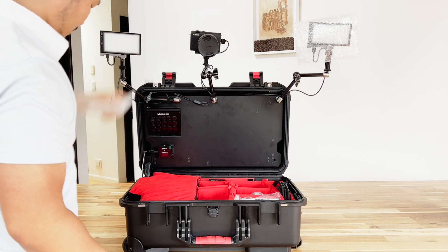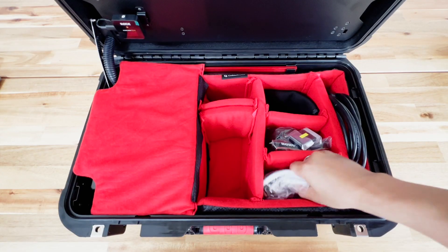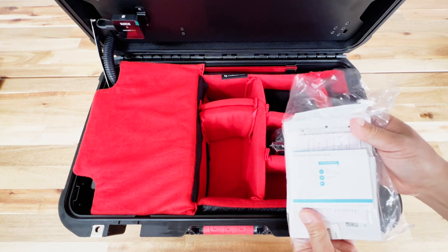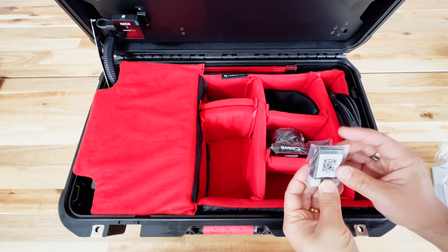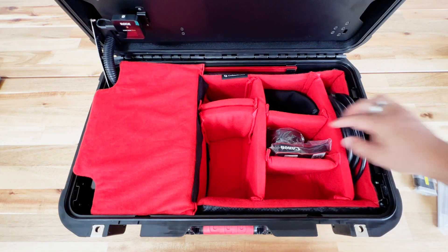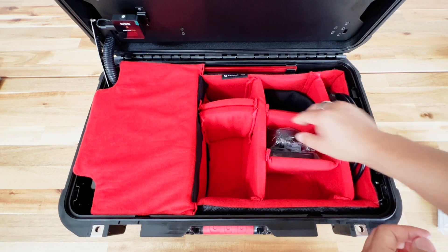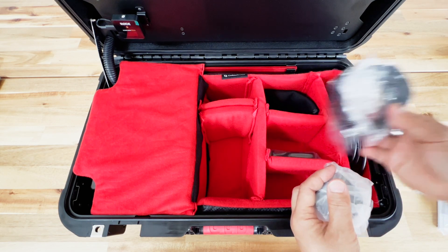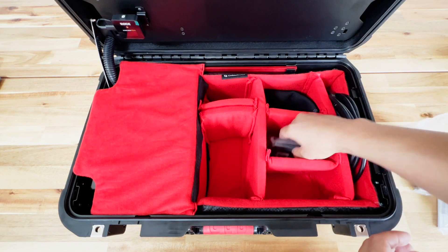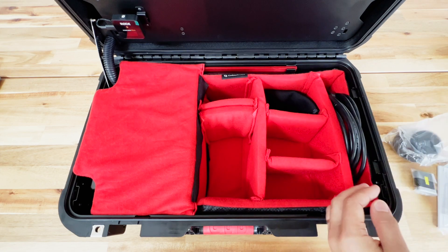Let's remove this bubble wrap, especially if you're opening it for the first time. Over here we have some instruction manuals and warranties for all of the electronic components. Here is the battery for the camera, the camera strap, the lens hood and some lens caps — all stuff that came standard with the camera. Next we have the battery charger for the camera itself, which is useful if you want to use it standalone.